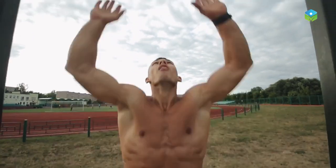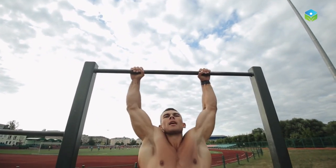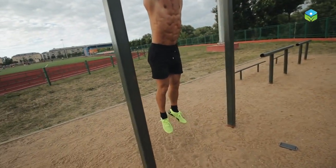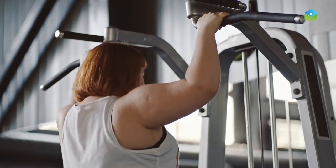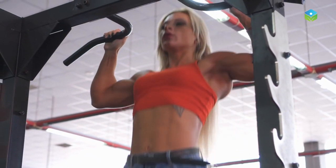Hanging from a bar is a simple but effective way to work multiple muscle groups and improve overall upper body strength. It is also a great way to supplement other upper body exercises you may already be doing. It is important to start with a shorter hanging time and increase it gradually over time as your body adapts to the exercise.